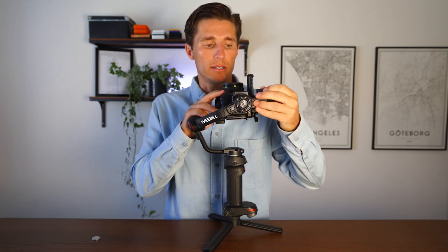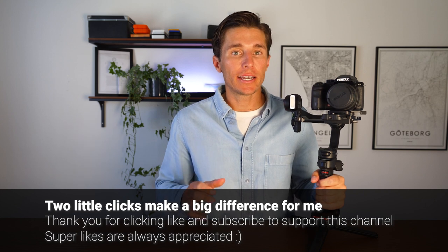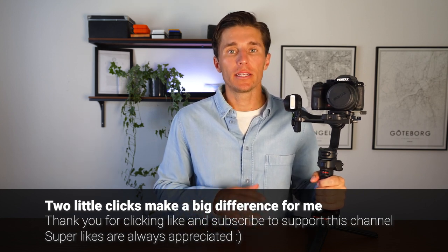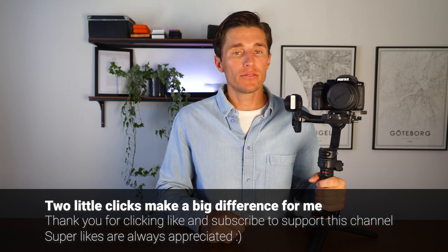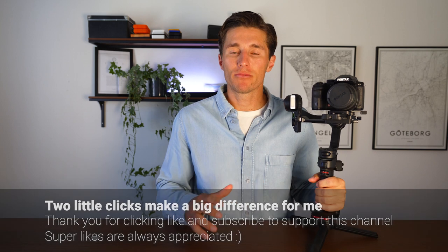Once that's balanced, lock it. Before we go any further, if you're enjoying this video and finding it helpful, please click the like button and subscribe — it helps my videos reach more people. If you have any questions, leave them in the comments below and I try to get back to every question within 48 to 72 hours.